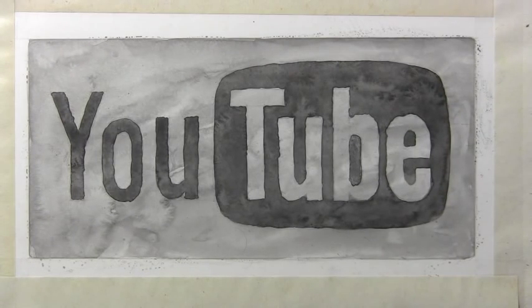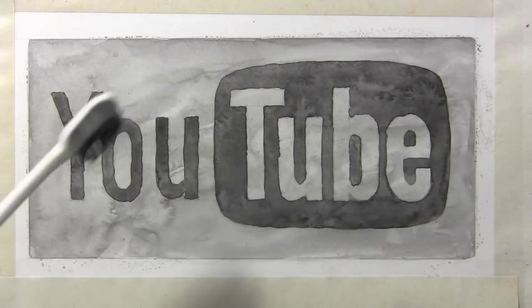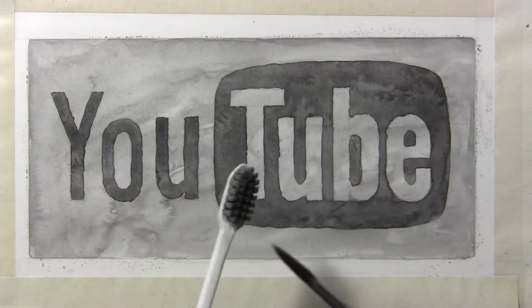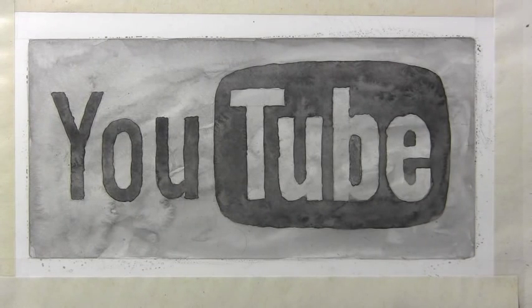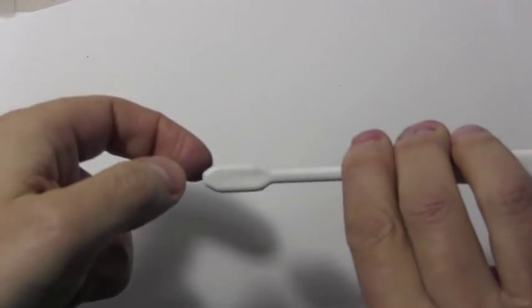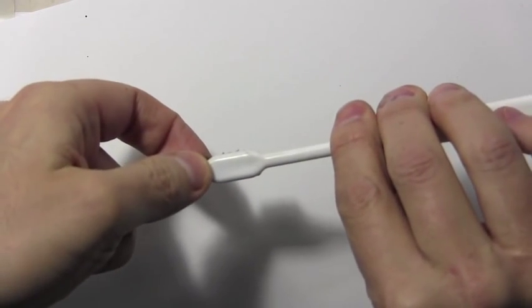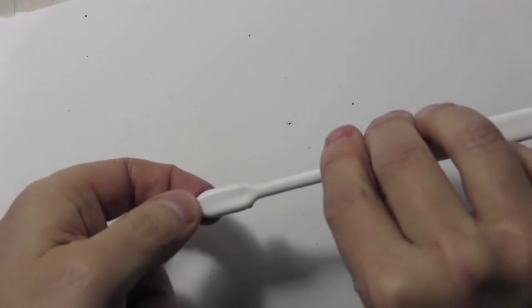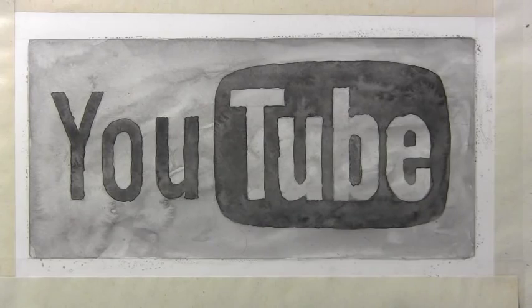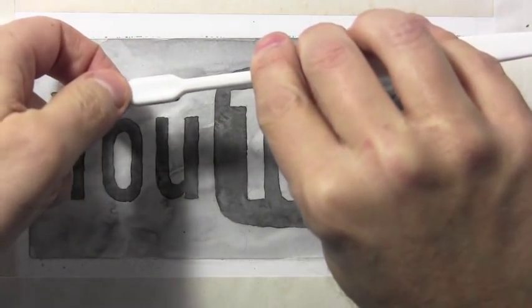Now it's time for a fun little technique that I'm pretty sure I have never taught in one of these videos before, and that is the technique of using an old toothbrush for spattering paint onto the surface of the illustration. I'm taking the dark gray paint and applying it to the brush, and I want to show you on a piece of scrap paper my technique for flicking paint onto the paper — pointing it down and then just flicking like so. You see those little black dots — that's what I'm going to be doing now to the actual surface. I'll do just a little bit of this real time and then move on to doing the rest in time-lapse.